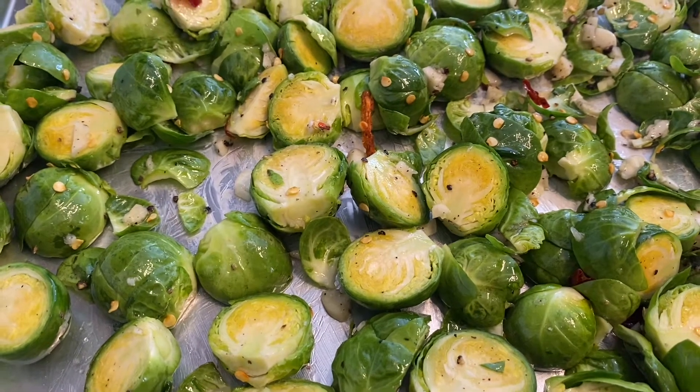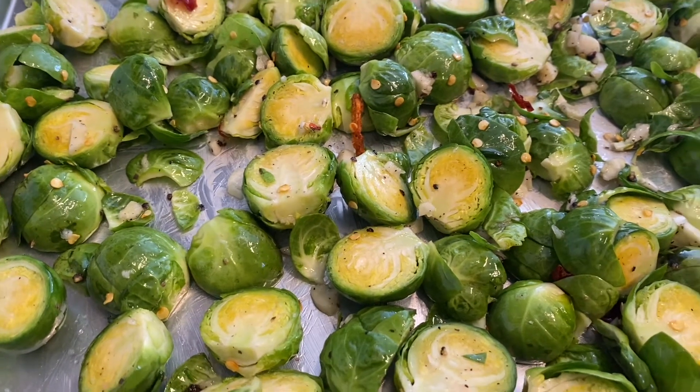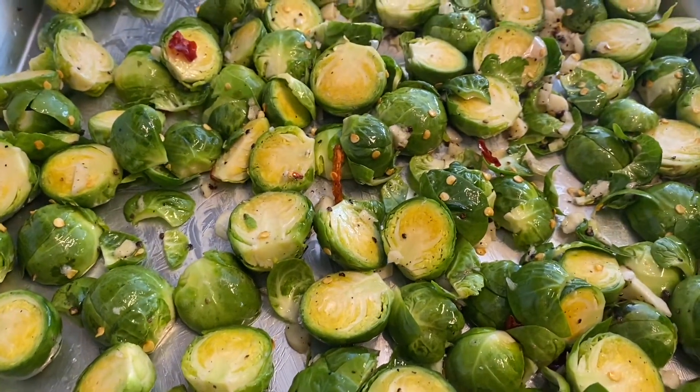Now remember, you have to preheat to 475 degrees Fahrenheit before you put it in. So we're going to put this in the oven for around 20 minutes and then it'll be done.